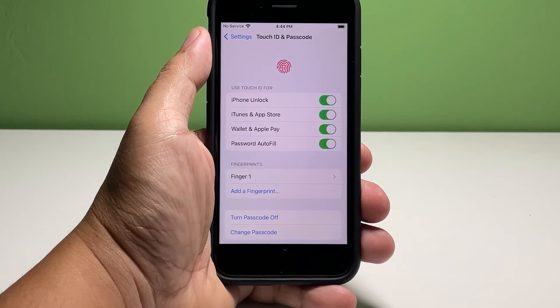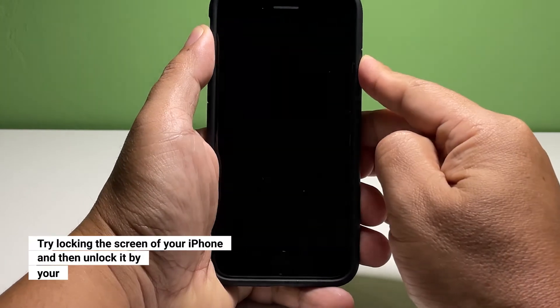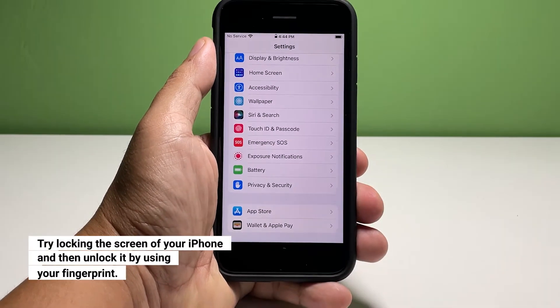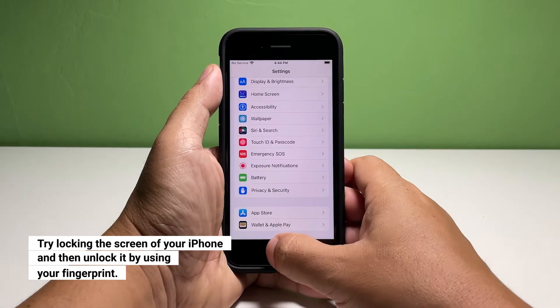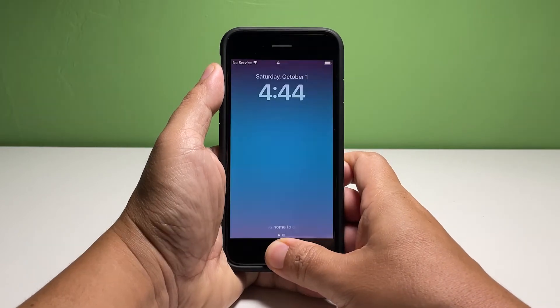Review them and disable the options you don't want to use Touch ID with. To test if your fingerprint is working, press the side key to lock your iPhone, and then gently press the home button with the finger you used in setting up the Touch ID. If you can unlock your iPhone with it, then the Touch ID setup is successful.